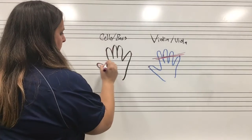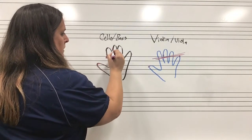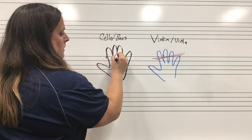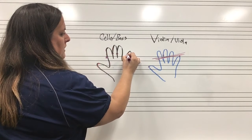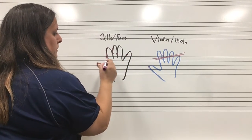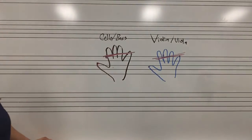For cello and bass, you have very similar things. You have that middle knuckle right here. You're a little bit deeper in the hand, so it's a little bit more of a straight line. And then your pinky is here, and always the tip and corner of your thumb, so you have a little bit straighter line of that contact.